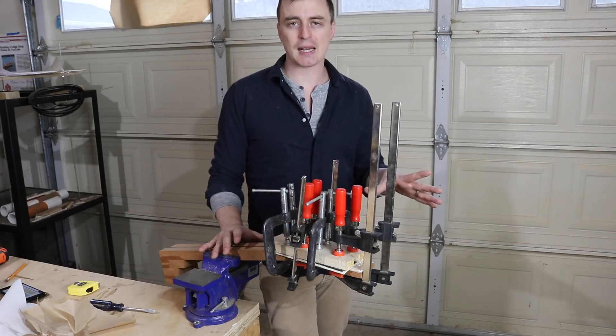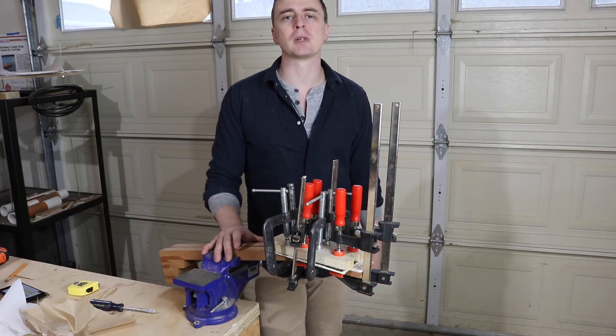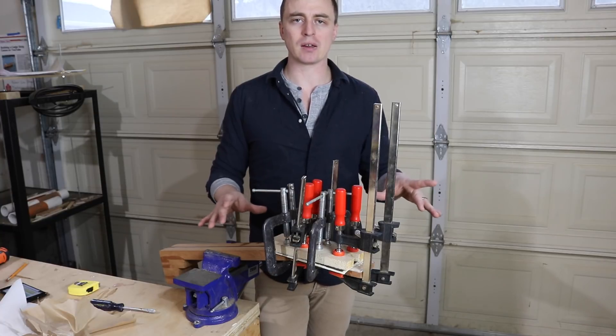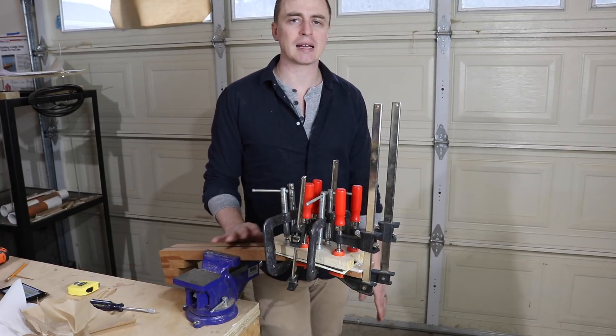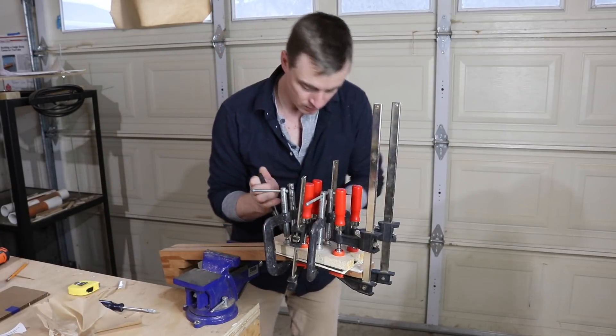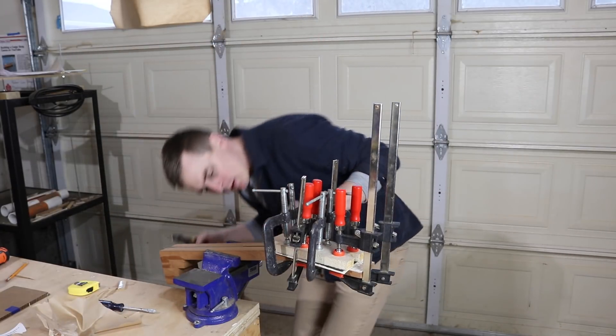I'll be using this nail alignment technique for a couple other things in the guitar build process. It's really useful for when you want to clamp something down without it sliding all over the place, because glue kind of acts as a lubricant. You are going to want to pull the nails out after you get it clamped down, because you don't want the glue drying with the nails still in there.